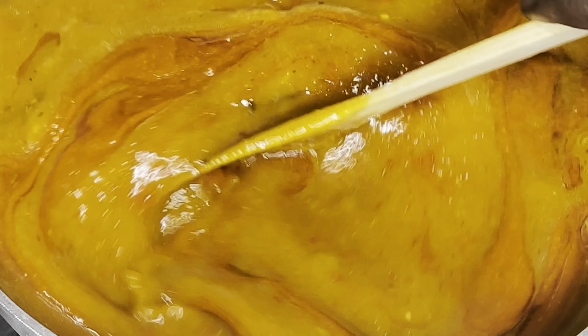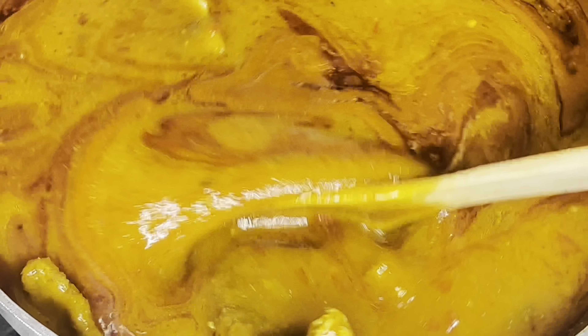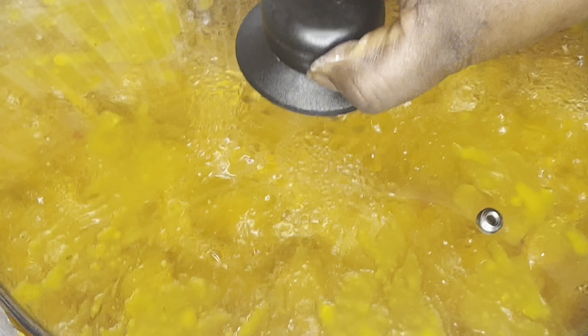You can choose to add palm oil or not, but for me I like to add a little bit of palm oil — it gives it a kind of taste that I like. I'm going to be covering this to cook some more.